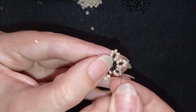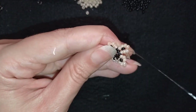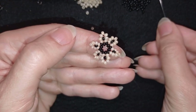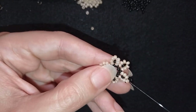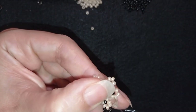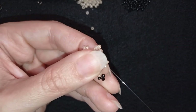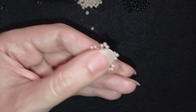Now I have this, and in my next step I'm going through all three of those beads, then exiting at the top through the bead that's sticking out the most. I take three black beads and go back in a circle through the top bead. Then I go through two beads in this direction, take just one bead, and go through those two again.